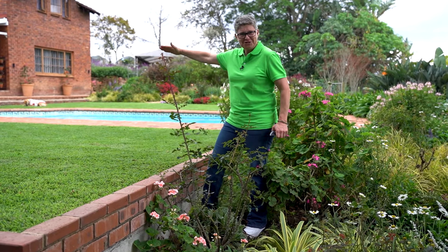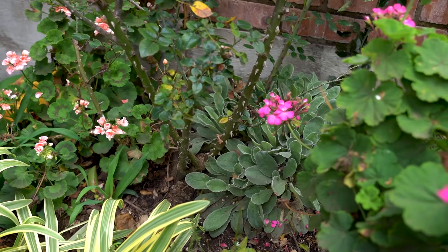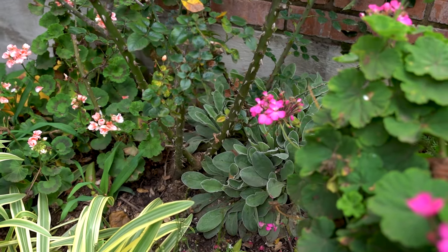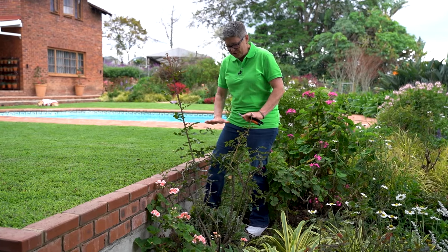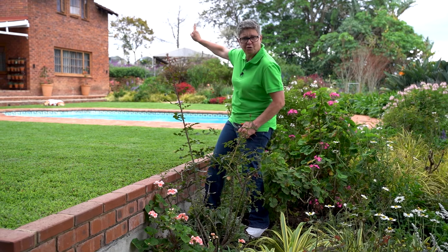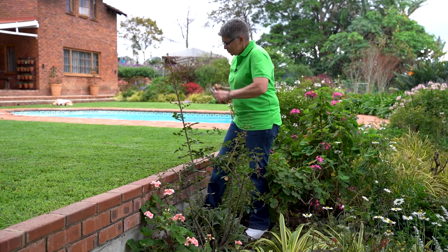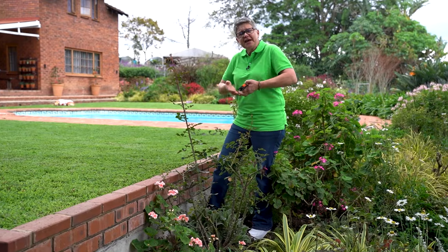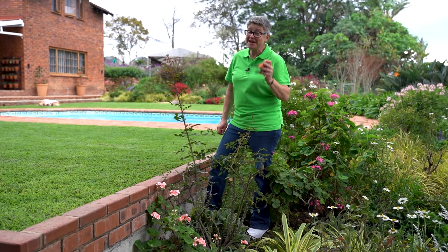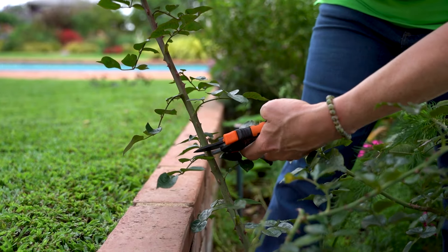A basal shoot, because it comes from below ground, has an enormous amount of energy. However, what we want to do is bring it into check so that it can balance out the rose and not shoot off wildly. It does look a bit off balance, so we want to check its growth, bring it back, which will encourage some side shoots and, most importantly, will encourage flowering. So keep an eye out for basal shoots.